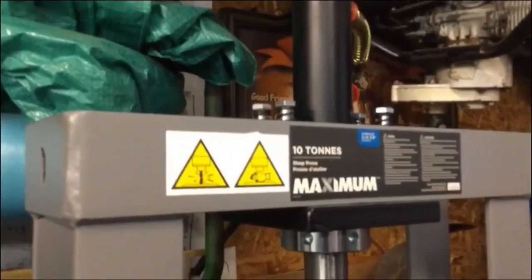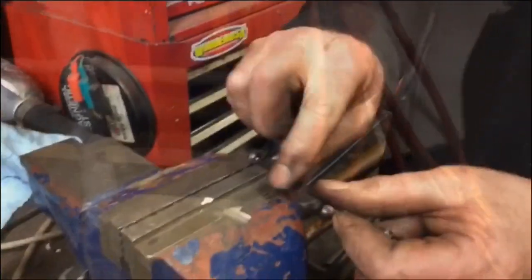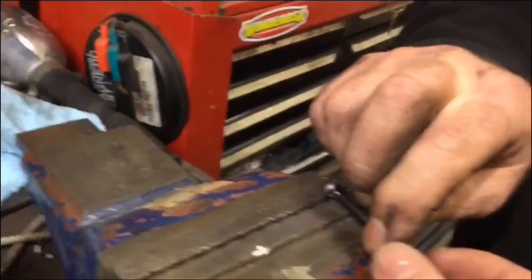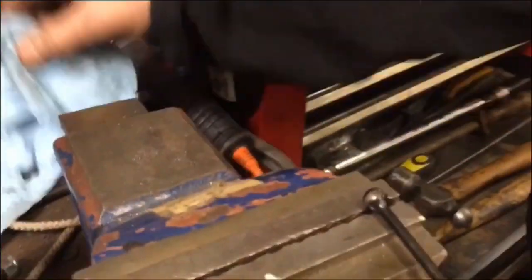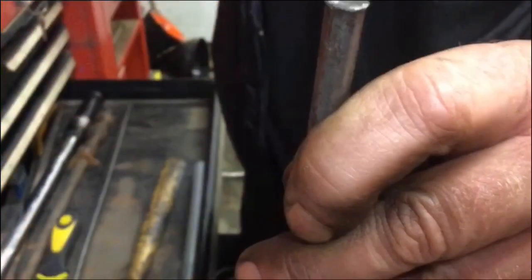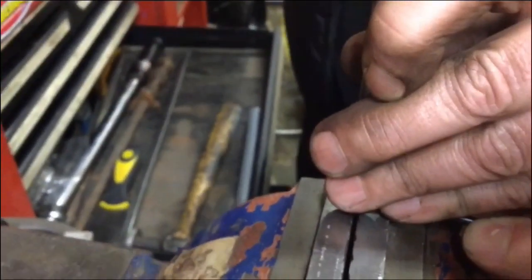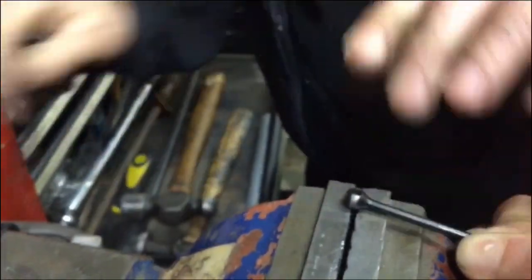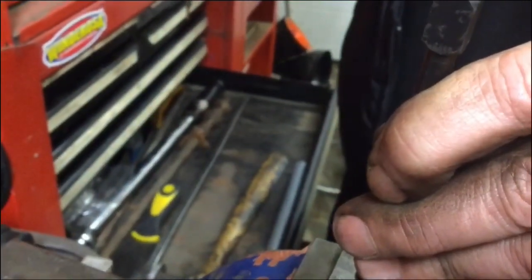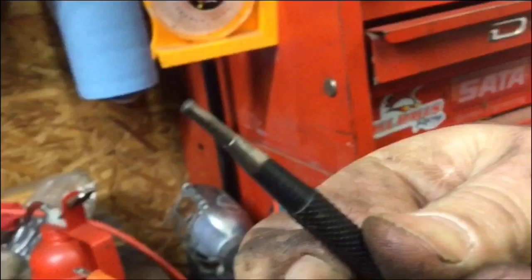Now if you don't have the press, you're probably better off to buy the tool, because the press is probably worth more than the actual tool. But we're just improvising — and slightly overkill. So we brought it over to the vise, and we're going to punch it the rest of the way out. We had to custom make a punch with a smaller diameter.